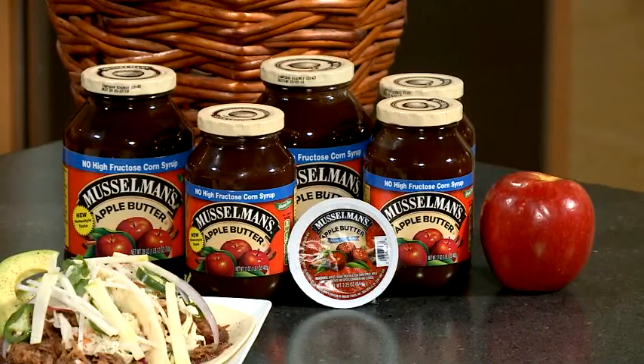Apple butter does not have any butter actually in it. It involves a long, slow simmer in kettles with sugar and spices until it becomes a stunning, caramel-colored, concentrated spread of deliciousness.